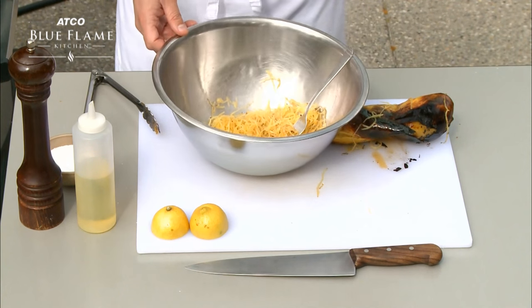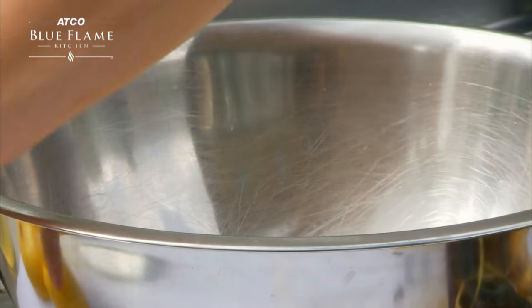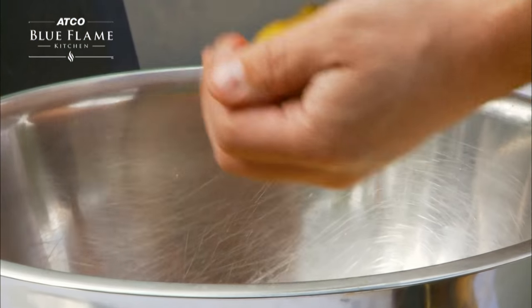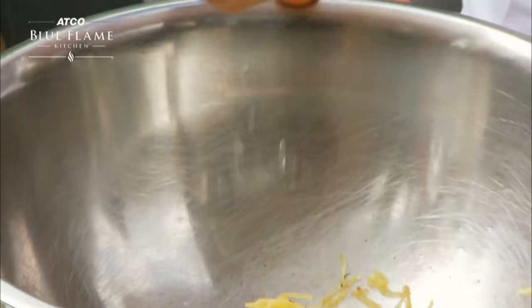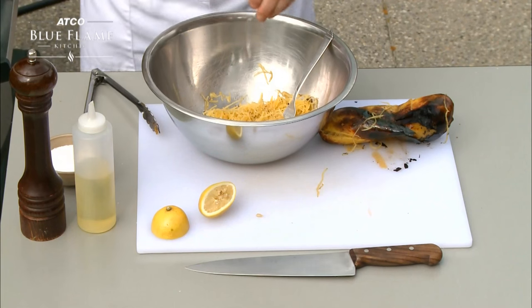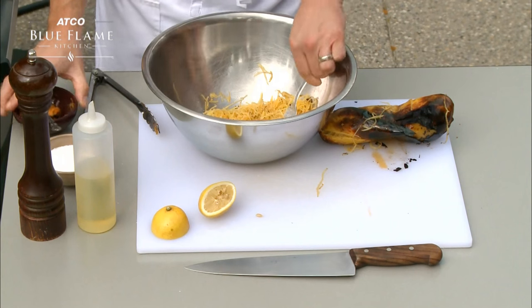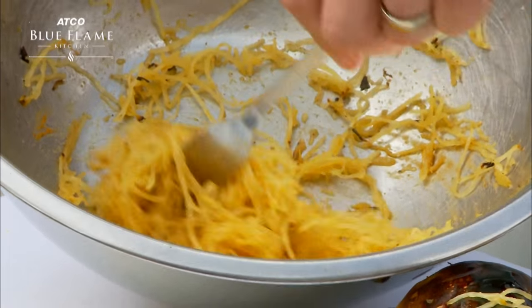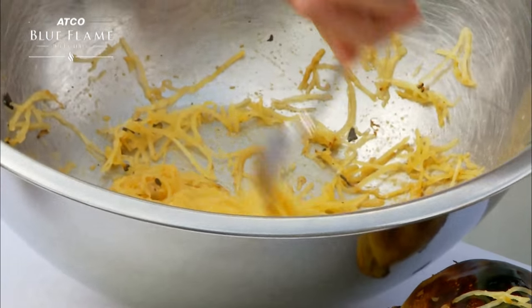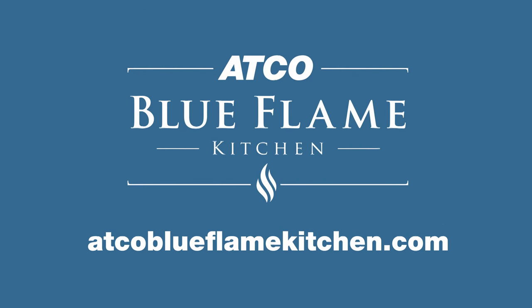So again, a pinch of salt, a little bit of fresh cracked pepper, and a little bit of lemon juice for some acidity to cut through the fat of the butter. And if you want, you can add a little bit more of your butter. Just give it a little whisk with your fork. And there you have it — a beautiful grilled spaghetti squash with rasal hanout butter. Visit atgoblueflamekitchen.com for more tips.